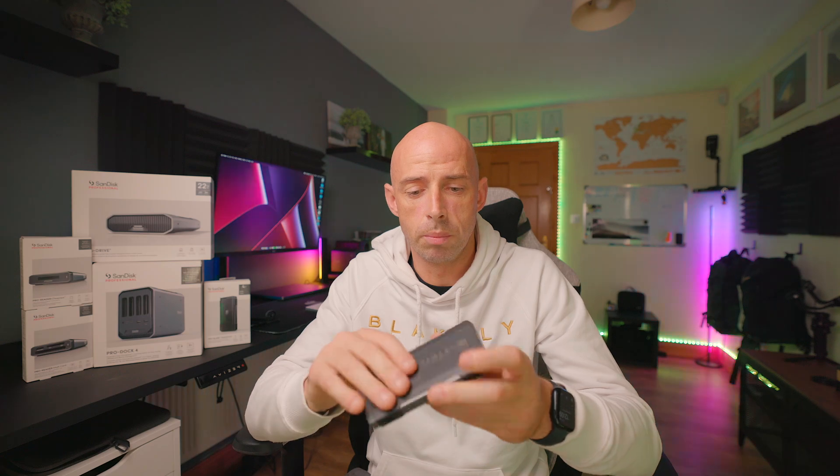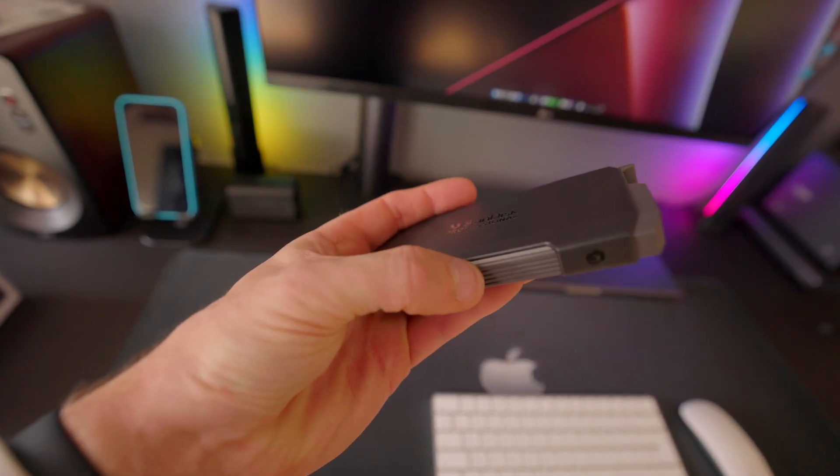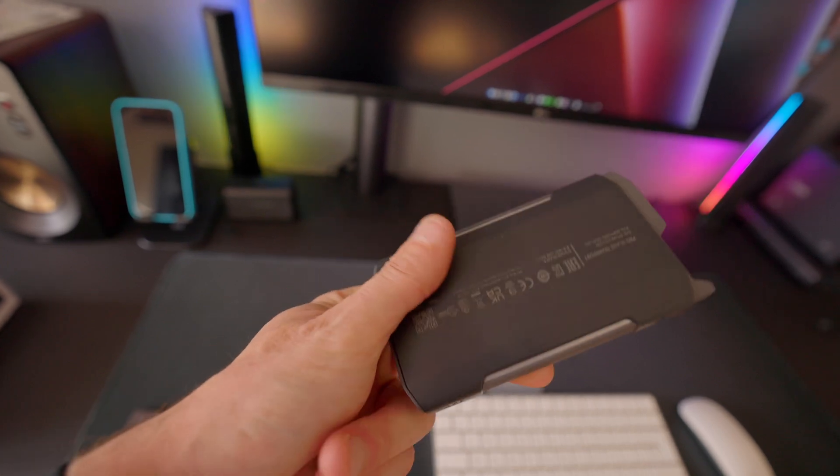The build quality of the enclosure is really, really good. It's made of aluminium — you can feel that it's tough and strong. It will also help dissipate the heat from the MAG blade, so when you're recording or editing, if it gets too hot, the enclosure helps get rid of that heat so it doesn't get bogged down and slow.